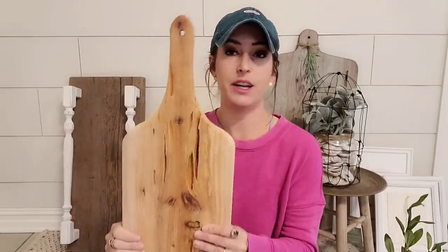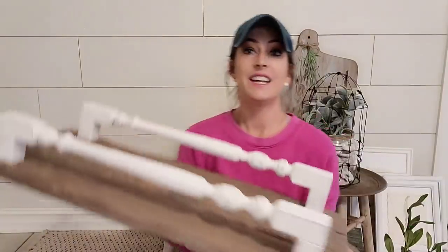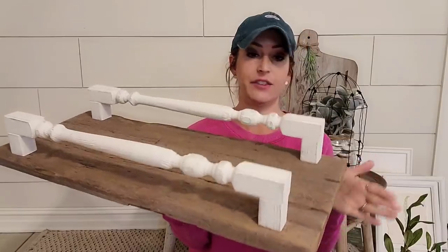What you do — and I have a video on this as well — is you cut out one side and then you take it and you flip it and you draw the other side. That way it always looks even no matter what kind of top you have. So cute. These look good like this as a little riser as well. I absolutely love this tray.